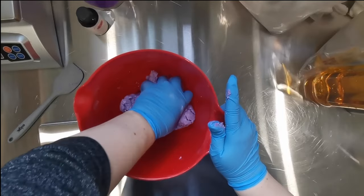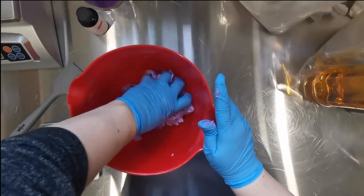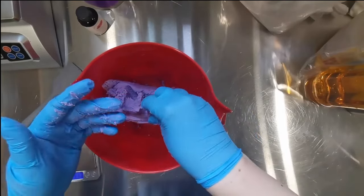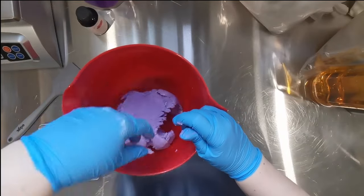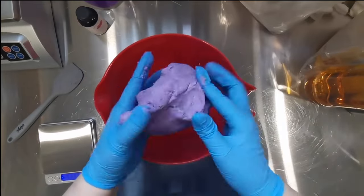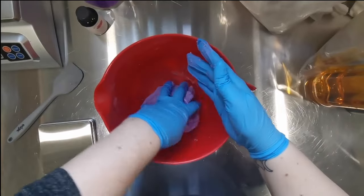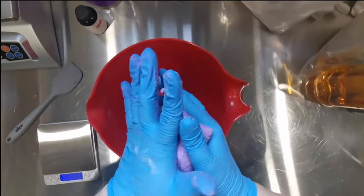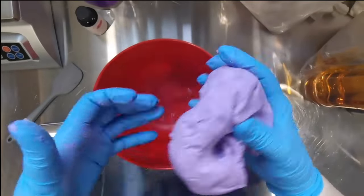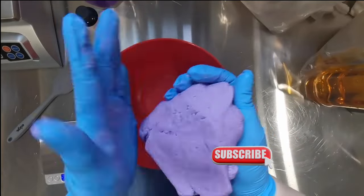I much prefer using dry powdered ingredients over prills or noodles. I actually buy my SCI noodles from Windy Point Soap because they're almost half the price of the powder. I take a kilogram bag at a time, grind them up in a little spice grinder, put them back in the bag, and that's what I use. It's way cheaper and definitely worth the 10 or 15 minutes.